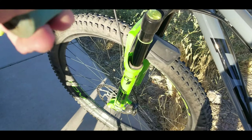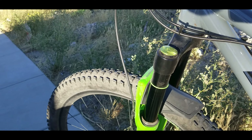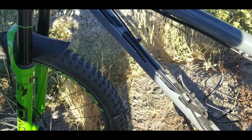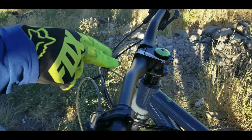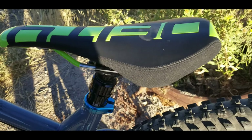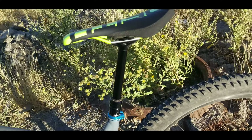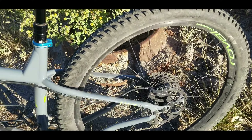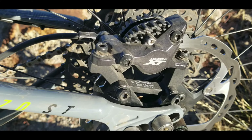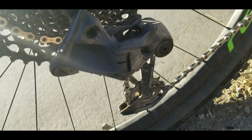We have a 140mm DVO Diamond D1. It can go up to 160, but I had it spaced at 140. We have the TAG handlebars, TAG stem, and a TAG dropper. D&D seat, and XT brakes.